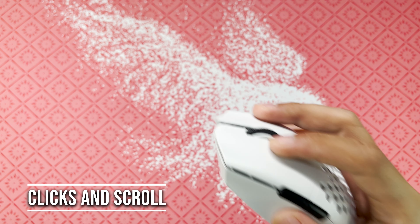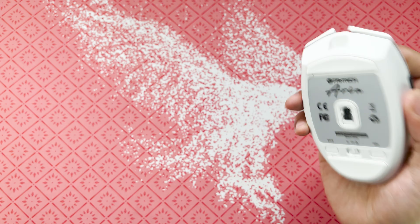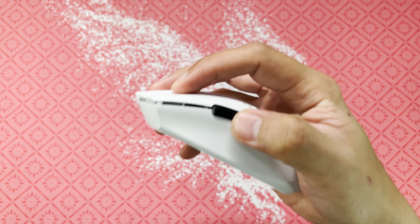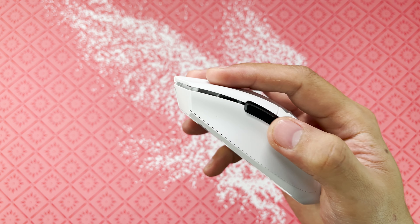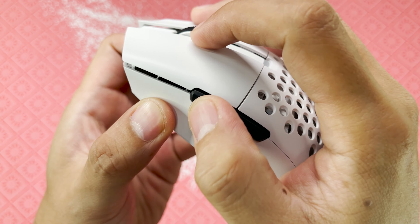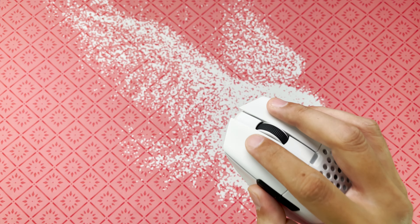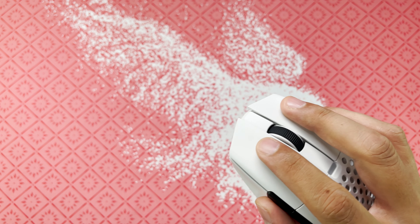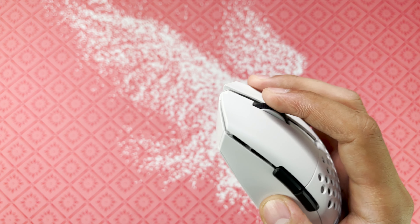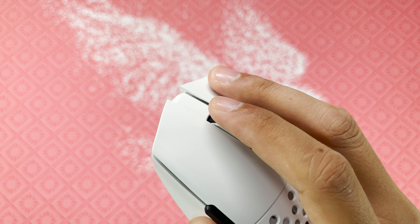Next is clicks and scroll. The Aria has lighter clicks compared to the Orochi, using Kailh GM 8.0 switches compared to the Orochi's GM 4.0. There's a little bit of side play but I don't notice it in-game. Good placement of the side buttons — they have some pre and post travel but it does not affect in-game use and they are easily spammable. The side buttons use Huano switches. For the scroll wheel, they used TTC Gold Encoder, which has some tactile bumps but is light and smooth to use.